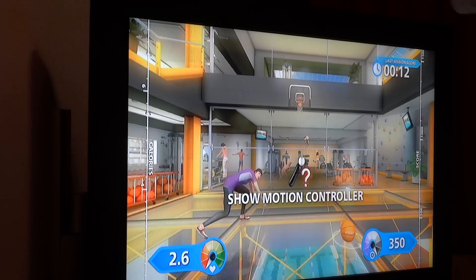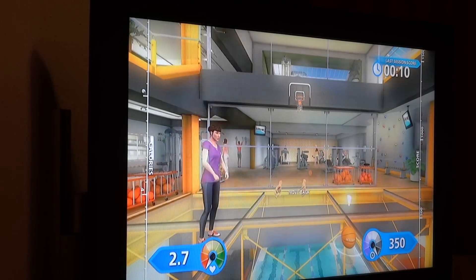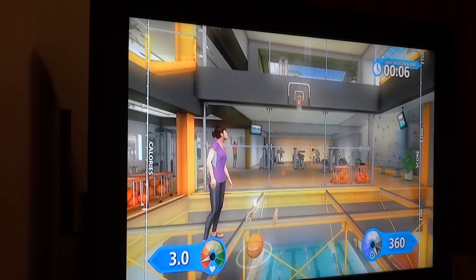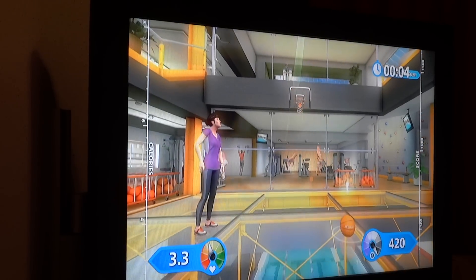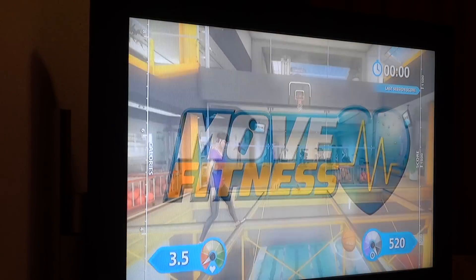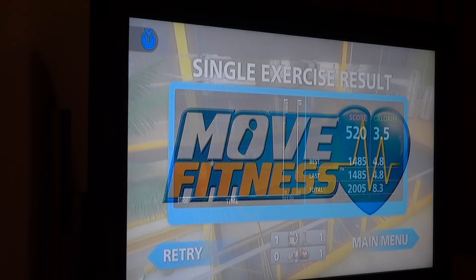Get the ball. Ten seconds remaining, still time. You've got it, totally in the zone. Not your best round so far.